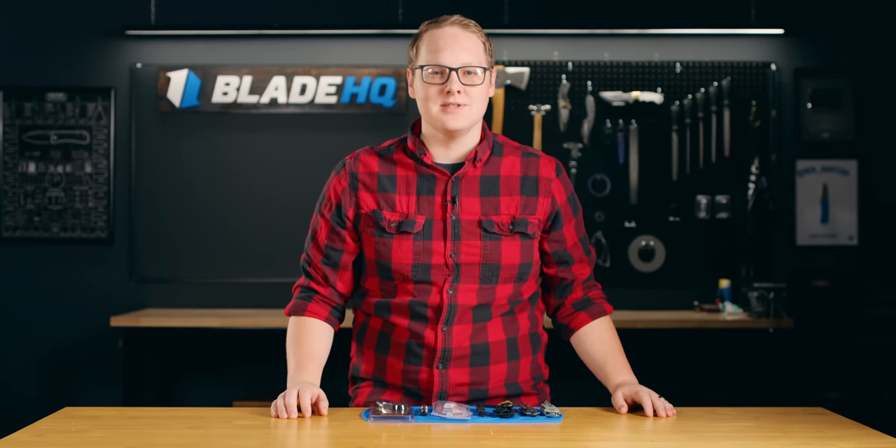So the knife lover in your life has an empty stocking, and it is your duty — nay, privilege — to fill it this year. And today at Blade HQ, I'm going to show you how. Let's talk knives.